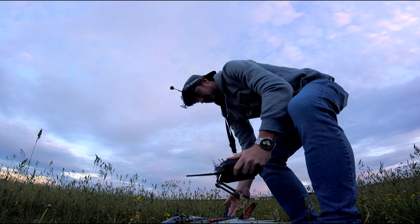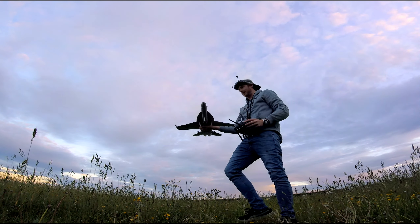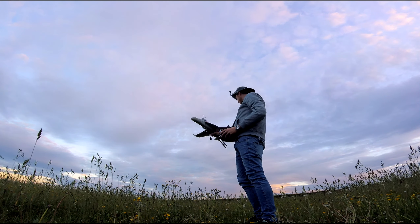Another thing I forgot to mention — I'm actually going to be hand launching it because the grass is too long. That should be interesting.